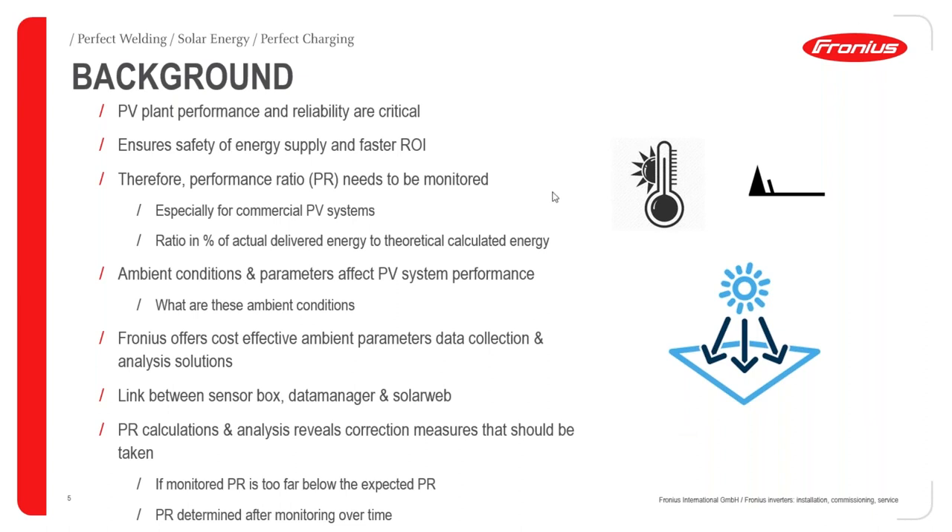PR calculations, after a period of monitoring, will reveal if there are corrective measures that should be taken to address shortcomings. If the performance ratio falls too far below the expected average ratio, that is a clear indication that something needs to be corrected. The performance ratio is something you need to observe over a period of time to understand how your system is working.